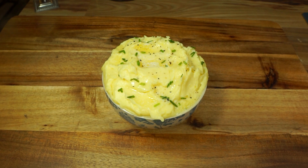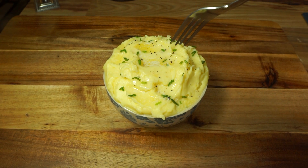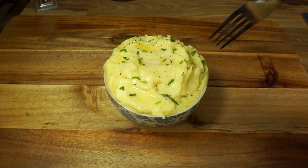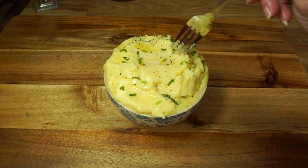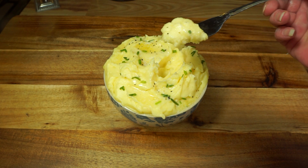Curtis reminded me — but anyways, these potatoes are really, really good. Me and Curtis were already eating some. I put some chives on top, just chopped them up because I had some, and I put some butter on top. These potatoes are good, you guys — see how they look?